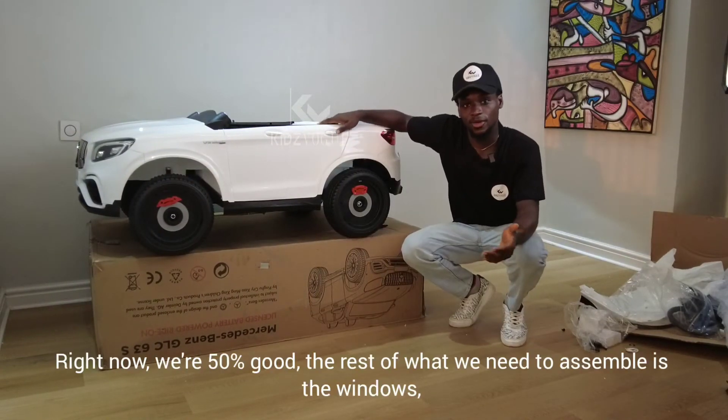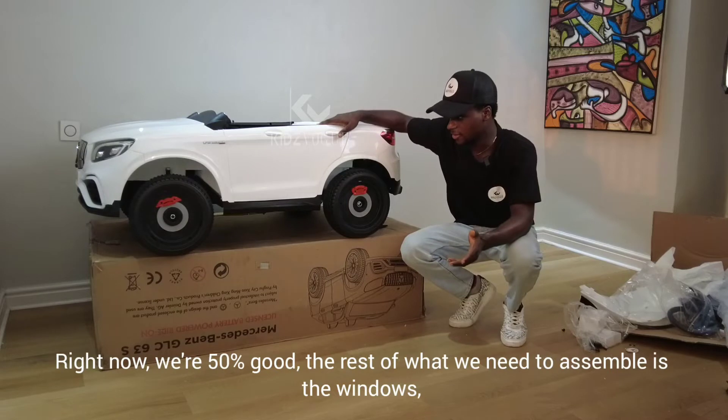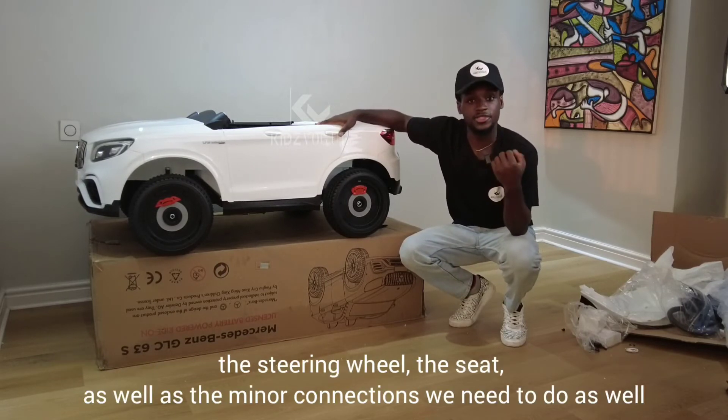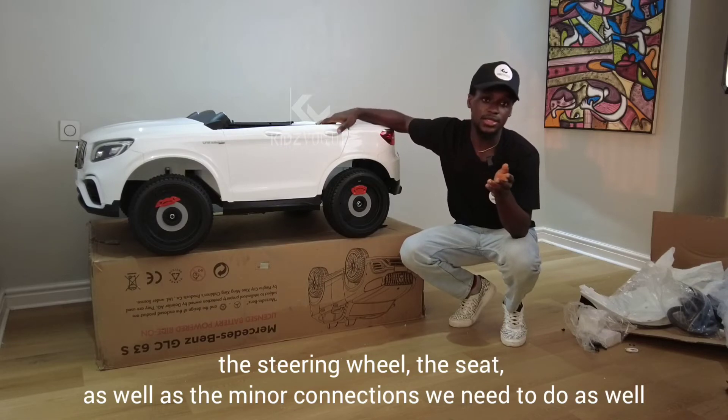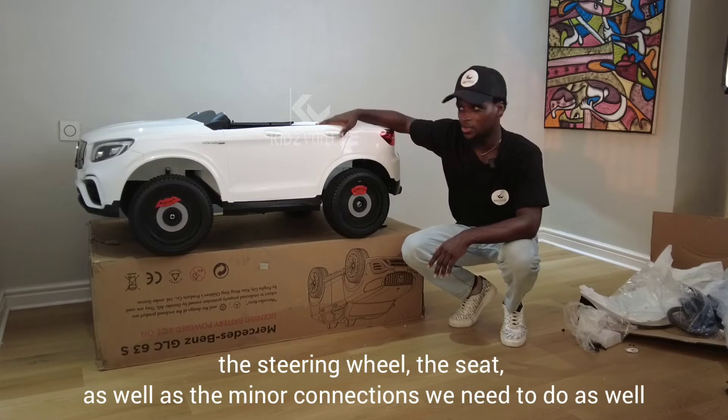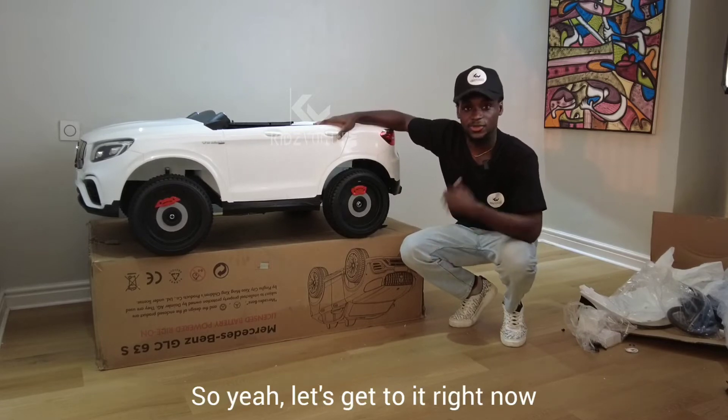We are now 50% done. The rest of what we need to assemble is the windows, the steering wheels, the seats, as well as some minor connections. Let's get to it right now.